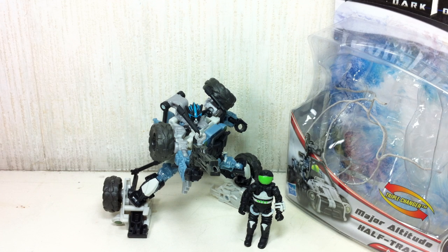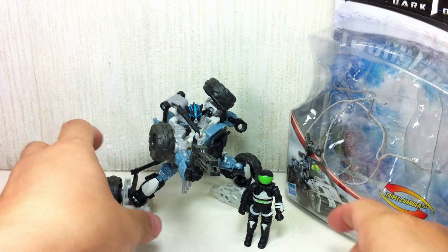This is Transformers Dark of the Moon MEC-Tech Human Alliance, or Basic Human Alliance Half-Track with Major Altitude. The figure is part of the third wave of the Basic Human Alliance series from the Dark of the Moon toy line.